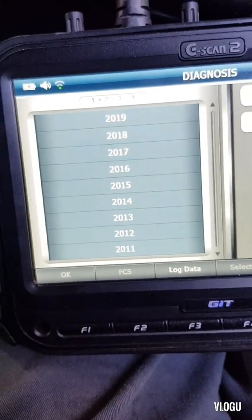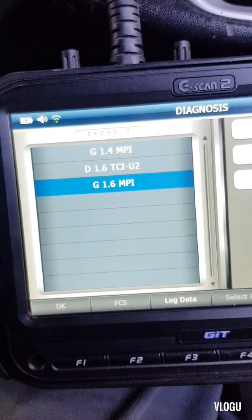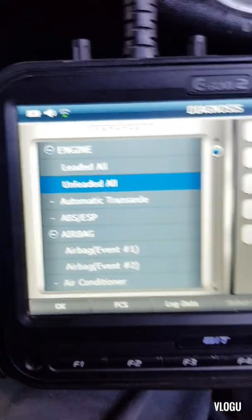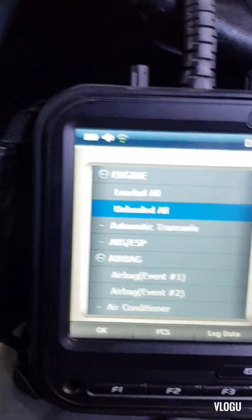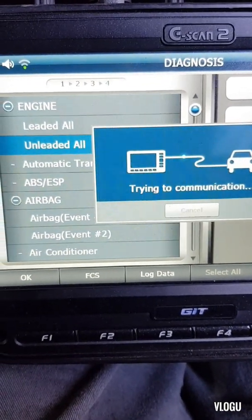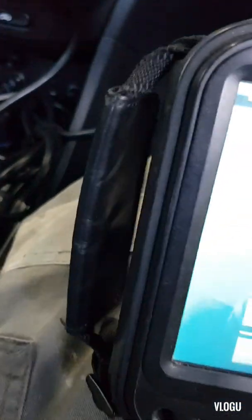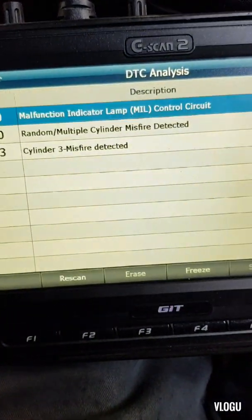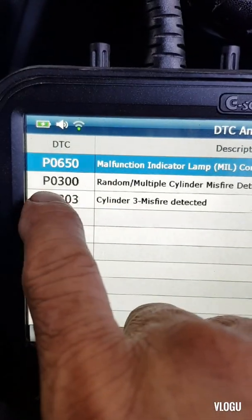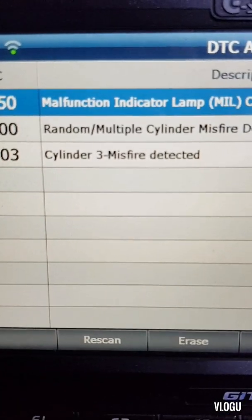It's a 2011 Hyundai Accent, 1.6 MPI. We'll enter DTC analysis. So what we have here is P0300 — that's a multi-coil misfiring code — and the other one is cylinder number three misfire detected.